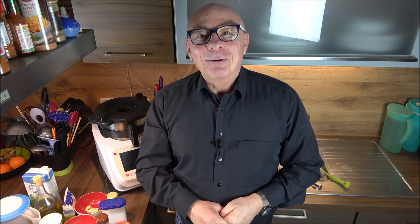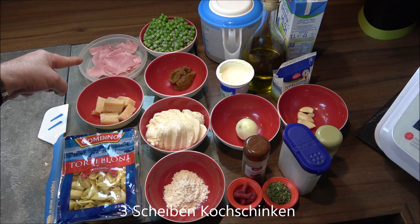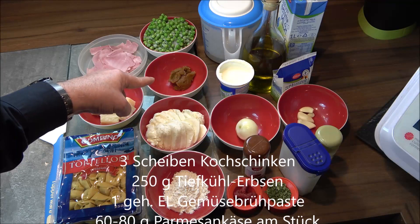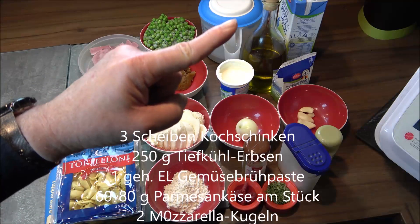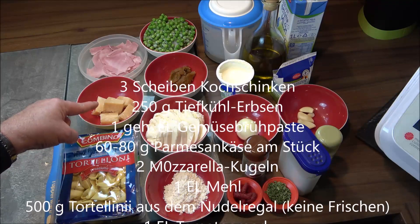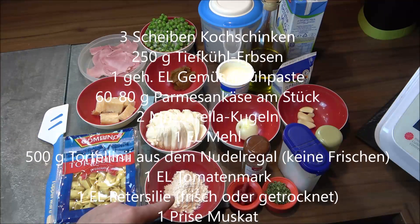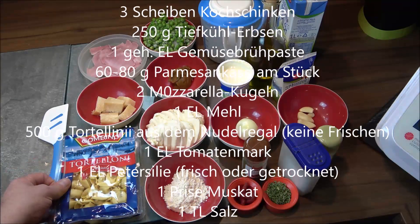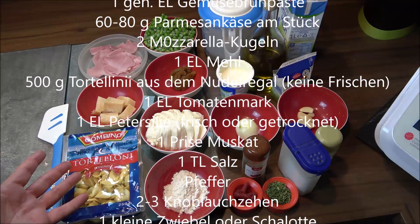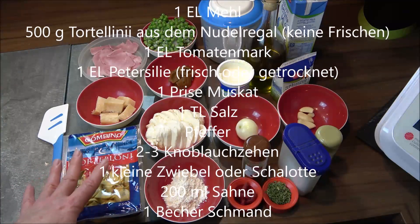So we need: three packs of cooked ham, 250g frozen herbs, one tablespoon of meat paste (link in description), 60 to 80g Parmesan cheese cut into pieces, two balls of mozzarella also sliced, one heaped tablespoon of flour, and two packs of tortellini à 250g - 500g total for four people. Use the ones from the dry pasta aisle, not the ones from the refrigerator section.